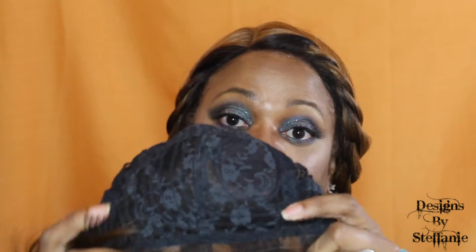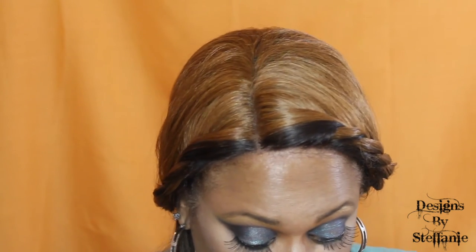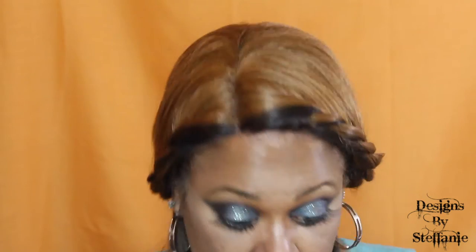Inside the unit it's a short weave with combs. It has two combs in the front, one on each side, and also a comb in the back, as well as two adjustable straps. That's good because the last few short wigs I purchased did not have any combs. It also has a little bit of hard lace around the front of the unit.